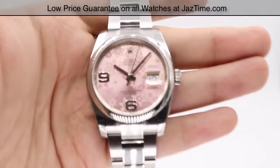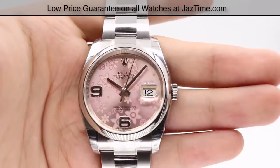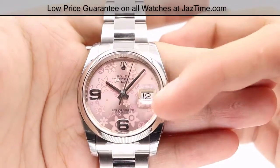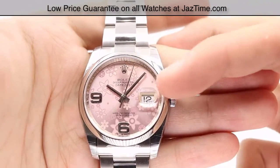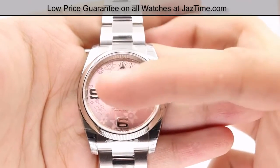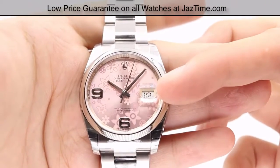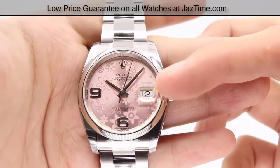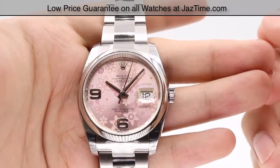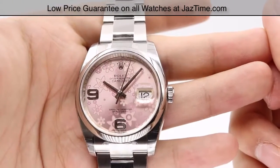Let's jump right in to reviewing the dial. It's a little more unique compared to the typical Rolex dials — we have a pink dial with a floral pattern in the background. There are no actual hour markers besides the Arabic six numeral and the nine. You also have the date at the three o'clock position with a cyclops lens on top for easier viewing. The hands are made out of 18-carat white gold to prevent tarnishing, and the six and nine Arabic numerals are also made out of white gold for the same reason.